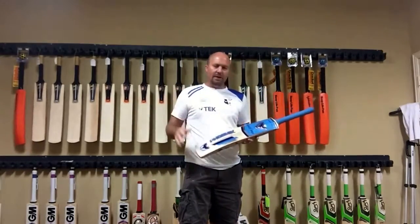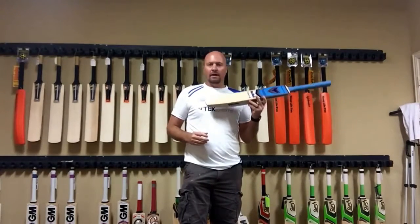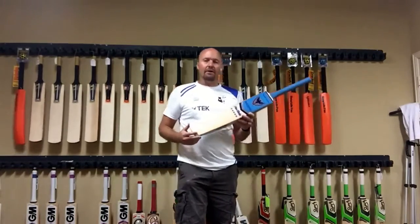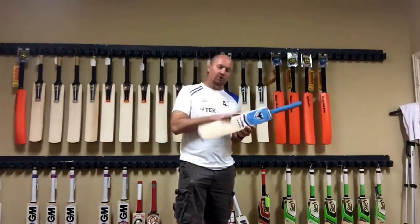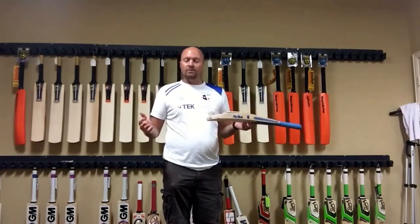He gives free shipping to anywhere in the world, and essentially what he's got is a big factory over there — not his own factory, but he contracts to a manufacturer who he buys Grade 1 English Willow bats from.